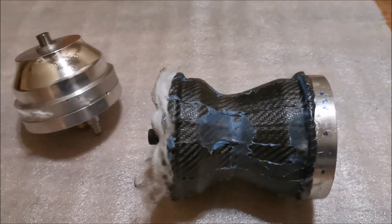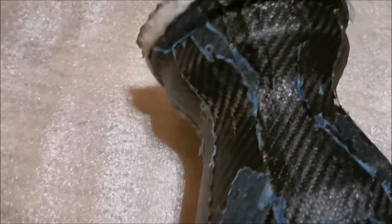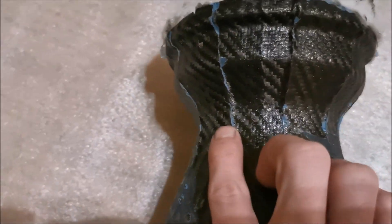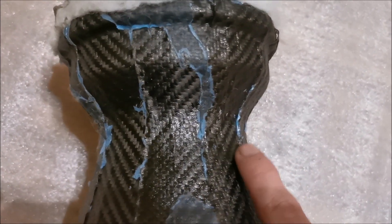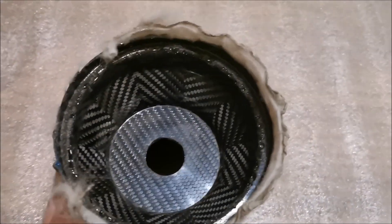This is the finished part. I'm fairly happy with it, though it could be better — the last part was much better on the outside. The outside is quite okay except for one spot where the prepreg stands out a bit. Most of the outer surface is pretty smooth, with only one or two places where it stands out slightly.